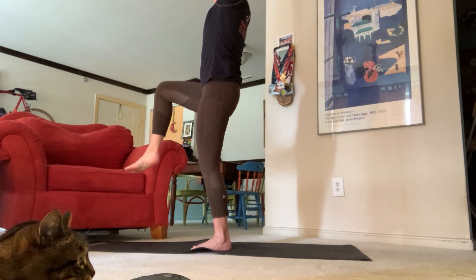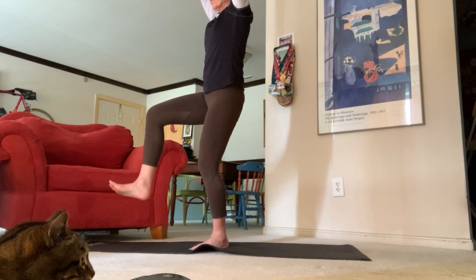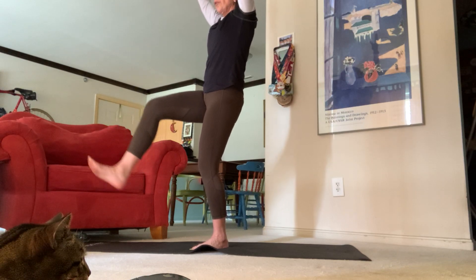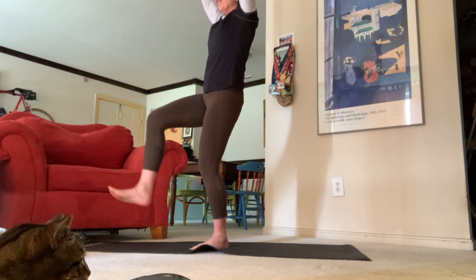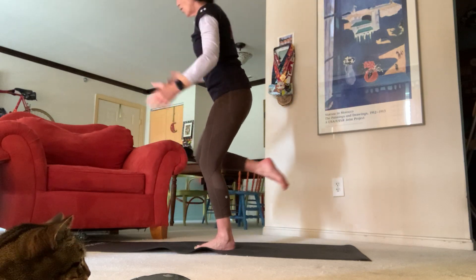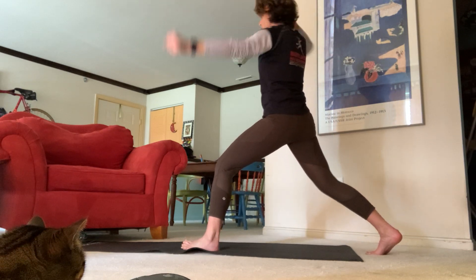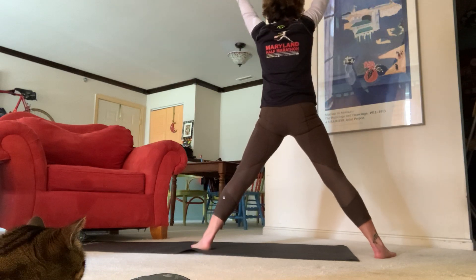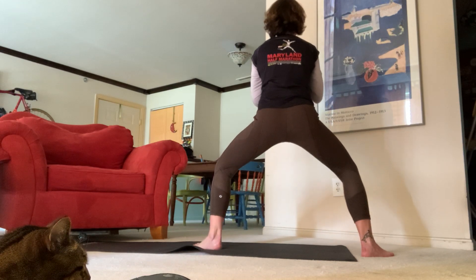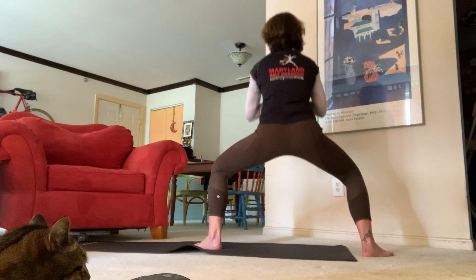Now we're going to lift our right leg up — really press that left foot into the mat, stretch that down and give your right leg just a little bit of a pulse. Send your toes up towards the ceiling, you should feel a nice little burn. Send those fingertips up higher. Exhale, come all the way back down for high crescent. Exhale warrior two, inhale star pose, exhale back down to horse — pulse for four, three, two, one. Inhale star.